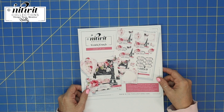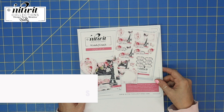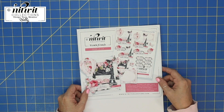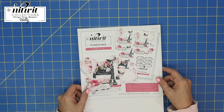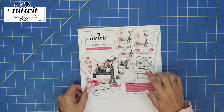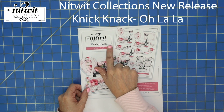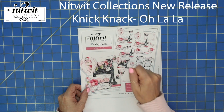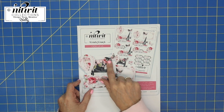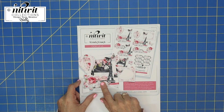Good morning everybody! It's Holly with Smile by Holly. I'm so happy to have you here. Today I am showing you the brand new release from NitWit Collections — it's out this morning. It's called their Knickknack 'Ooh La La,' which makes me want to sing and dance. This is so cute and I can't wait to show you what I've made.